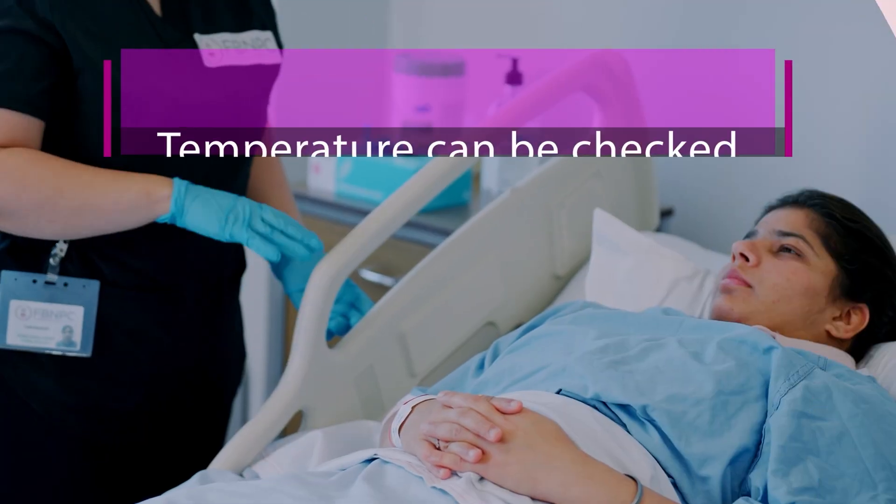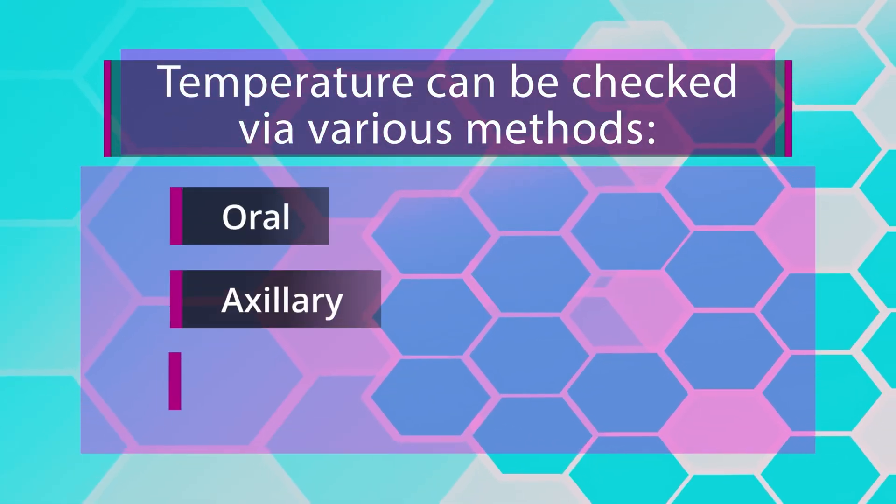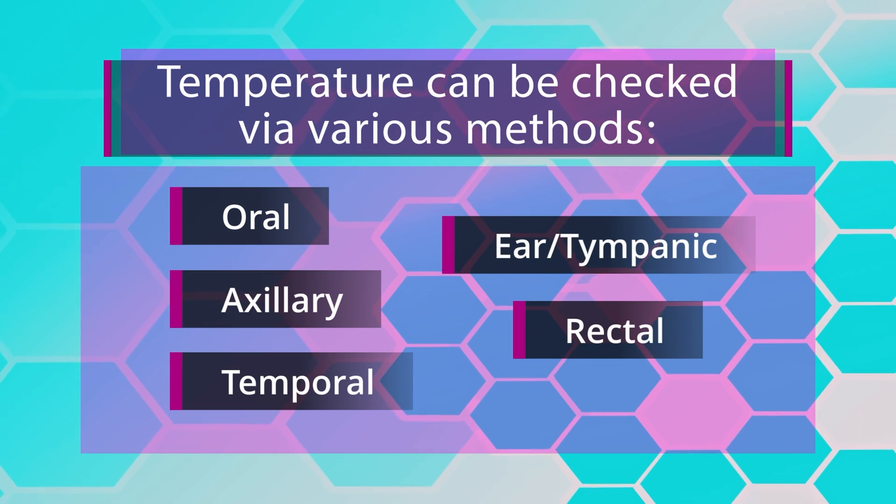Temperature can be checked via various methods: oral, axillary, temporal, rectal, and ear or tympanic.